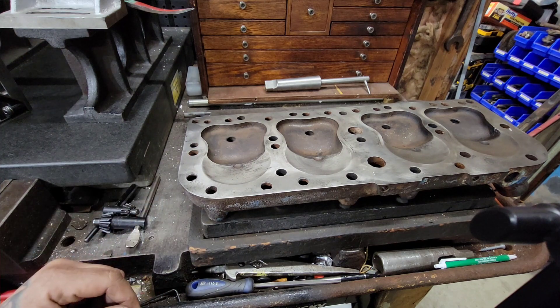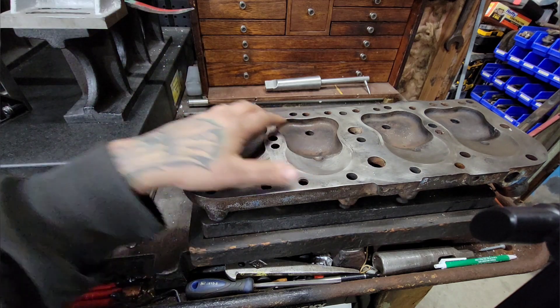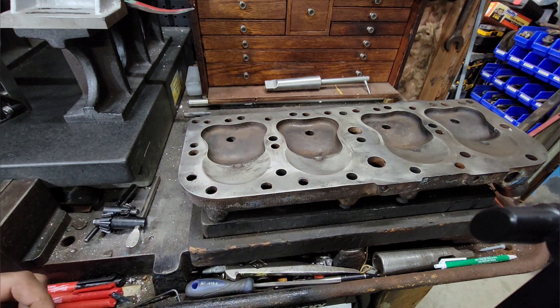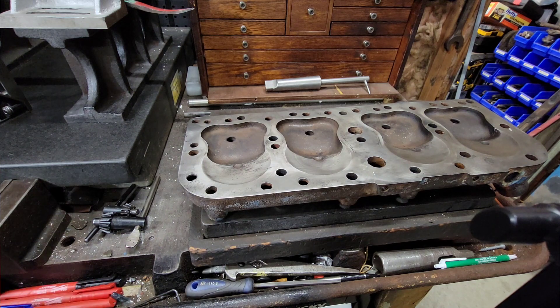Just like anything else - just like building a house you've got to have a good foundation, if you're doing paint work you've got to have good prep work. That's basically what we're doing here: getting everything prepped so that it can be effectively utilized to end up with the best results possible.